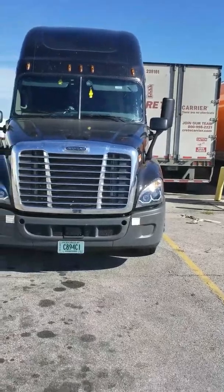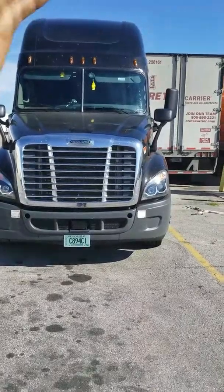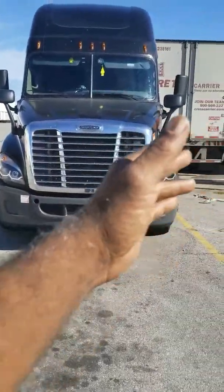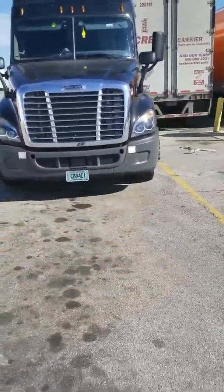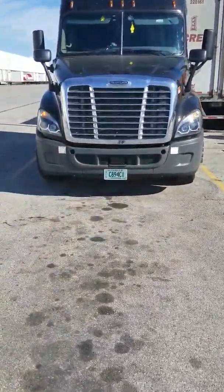Windshield — not cracked, not broken. Wind seal — not cracked, not broken, not missing. Then you go on down to your lights: lights are working, all in amber. Then you look underneath your truck, make sure there's nothing underneath you. I see no leaks underneath the truck.